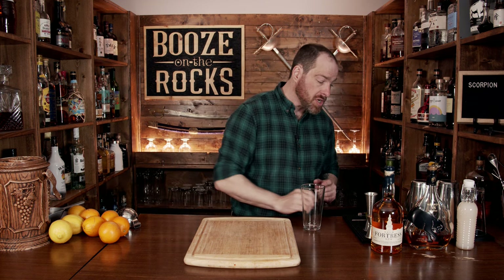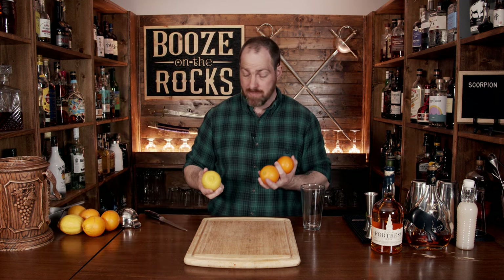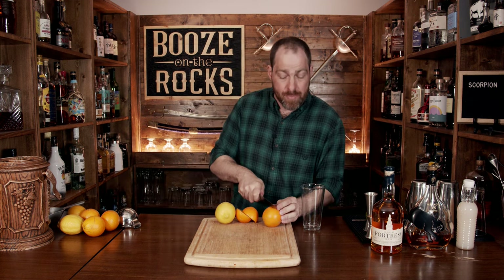So it is a shaken cocktail, so grab your shaking glass and put it off to the side. Then grab yourself some oranges and some lemons because we need both of these juices. This lemon is gigantic — my navel orange is tiny in comparison. What we'll do is just cut these in half in preparation.